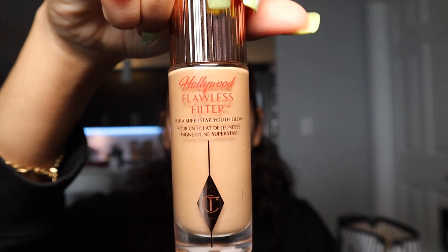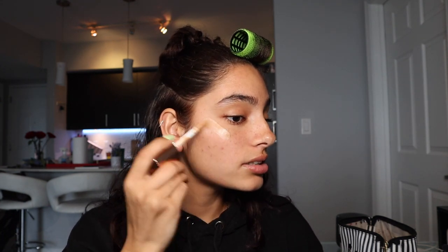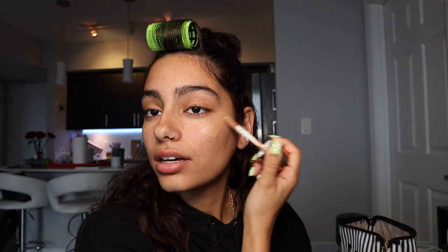I had to move locations in my house and that's okay, we're gonna work with it. I'm starting with the Charlotte Tilbury Flawless Filter in shade 4.5 Medium. I'm gonna take this and put it on all the high points of my face — it's literally a perfect shade match for me.